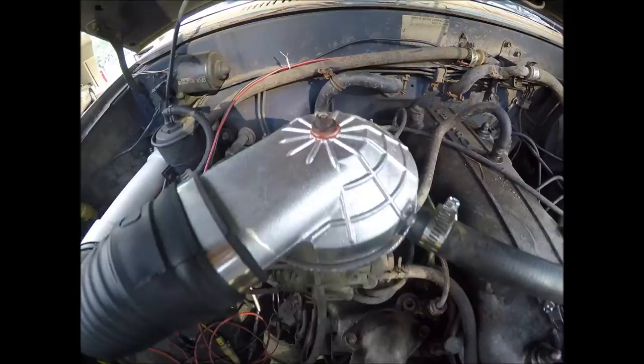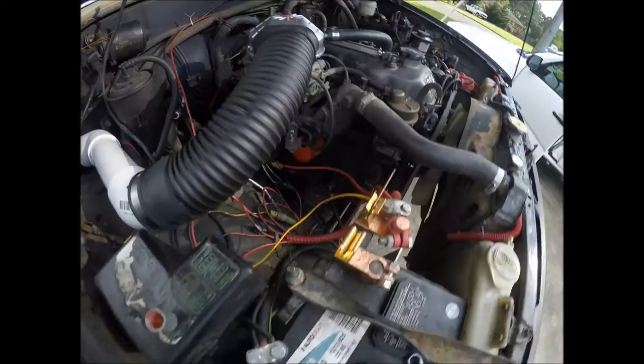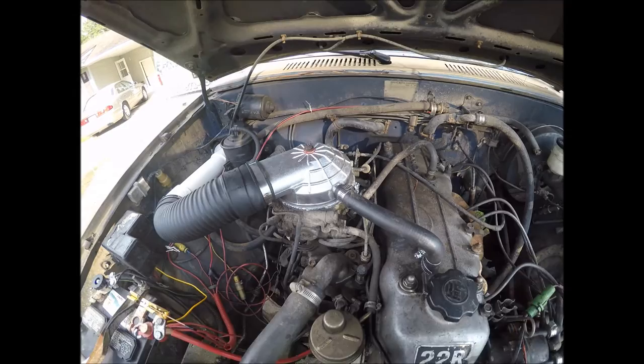My snorkel is in cab. See the filter right there. It looks a lot better with this compared to the aluminum box that was on here — it looked like a shoebox sitting on the engine.